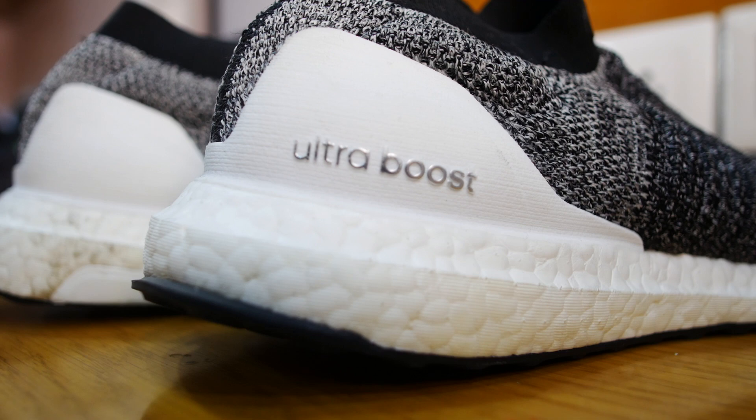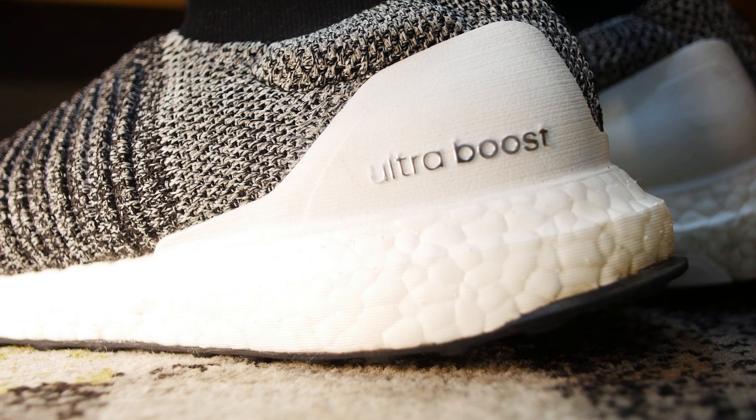Now let's move up to the heel cage. This is my favorite heel cage out of any Ultraboost I own. It isn't matte, so it's quite tough to get scratched up, and I think the white color heel cage looks great with this midsole.